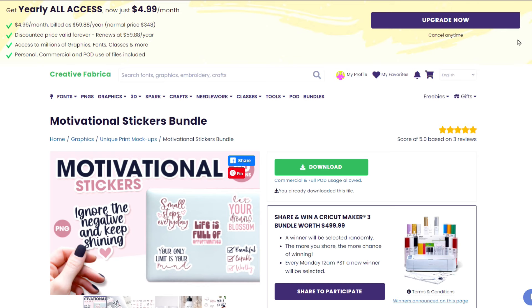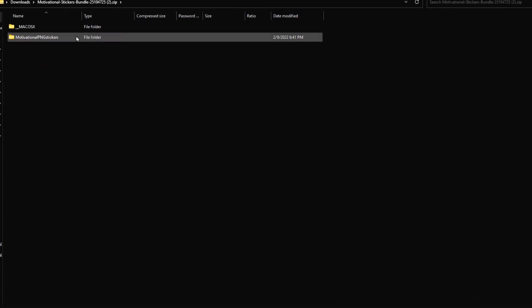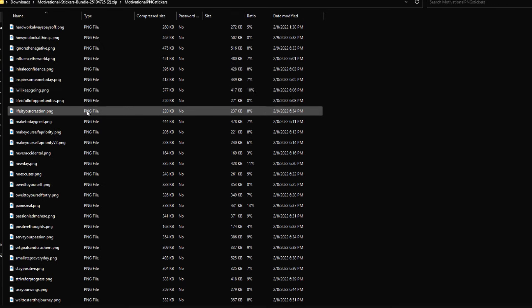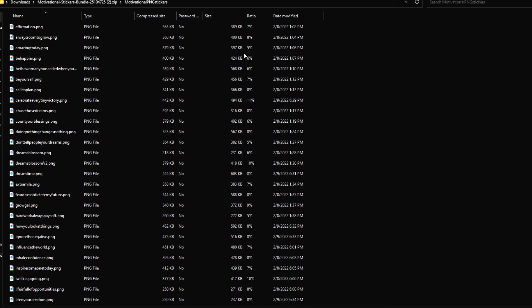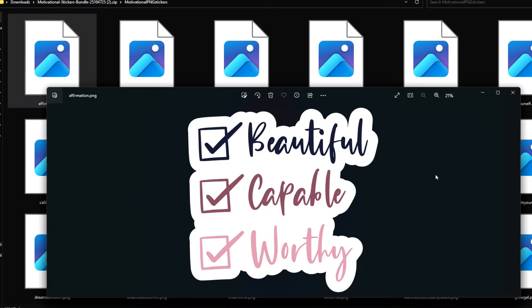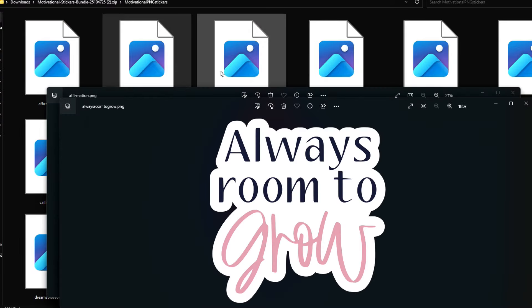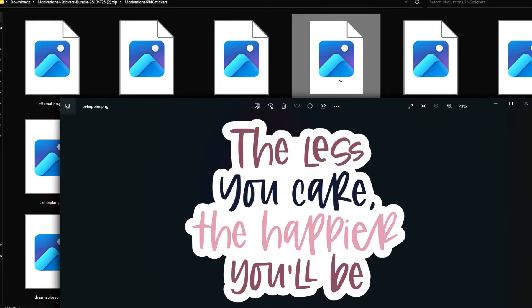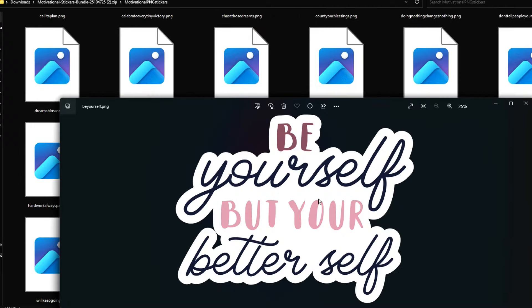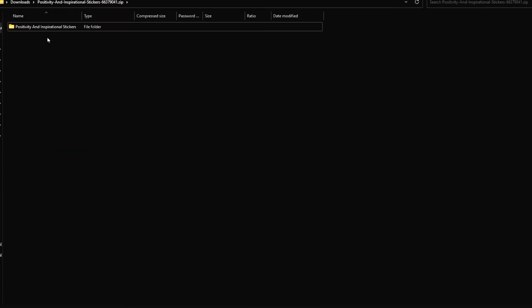On your computer a zip file will pop up — it used to appear in the bottom left corner but now it pops up in the upper right. If you can't find the zip file, go to your start menu and look in your downloads folder. Double click on the motivational PNG stickers folder. I like to right-click, view, and select extra large icons. Then I just click through these until I find ones I love, right-click, save as, and save them to a folder on my computer called 'stickers.'